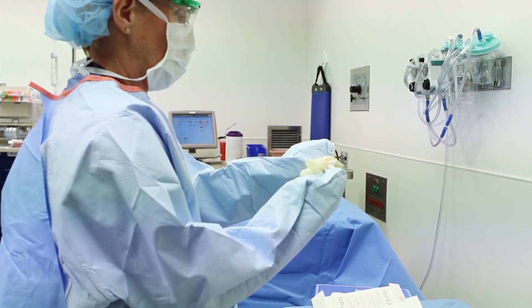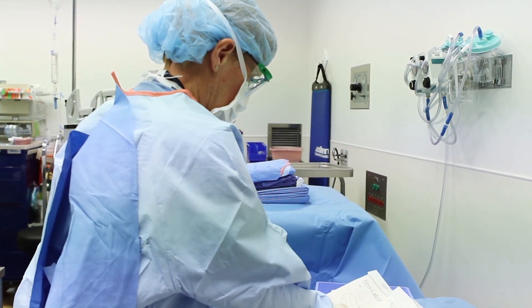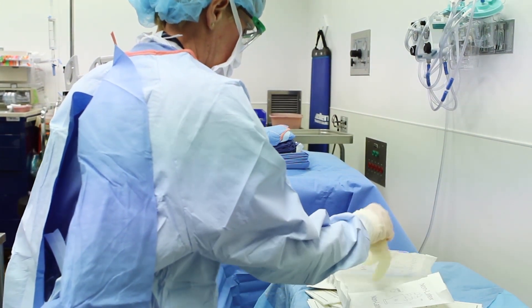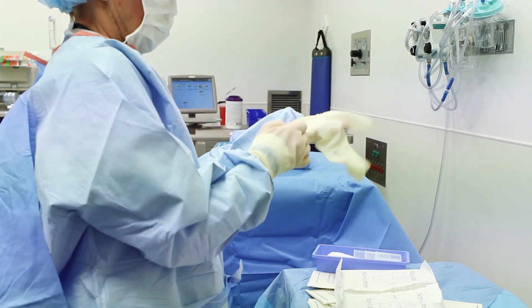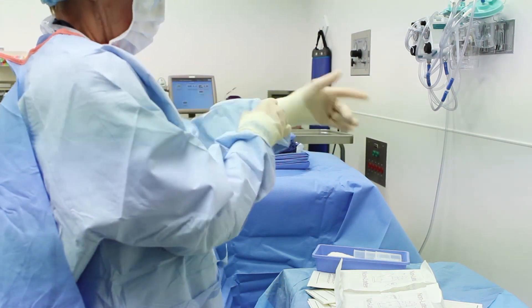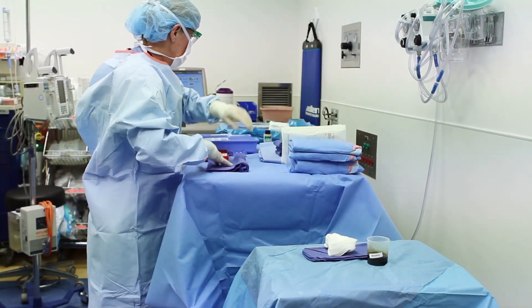We will first demonstrate how to put the surgical glove on without requiring any assistance. After placing the gown on sterilely, the hands remain inside the gown, leaving the cuff of the gown covering the hands. The glove is then placed over the gown and the hand is brought through the glove without exposing the outside of the glove to the skin of the hand. This process is then repeated on the opposite hand. Once completely gowned and gloved, preparation for surgery can be performed in a sterile manner.